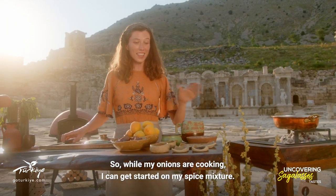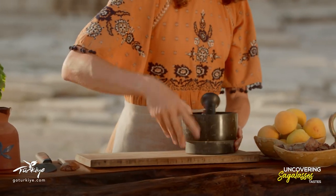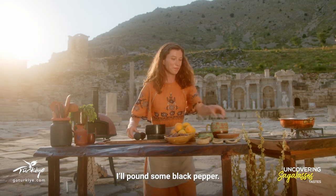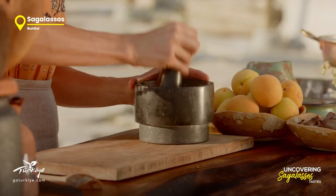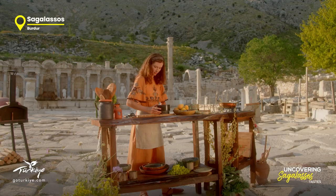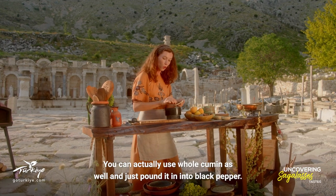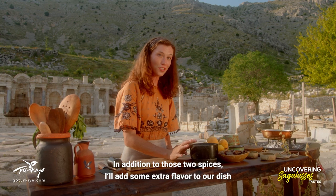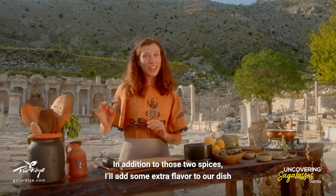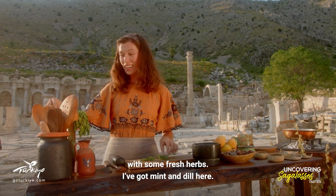While my onions are cooking I can get started on my spice mixture. I'll pound some black pepper and to that I'll add some ground cumin. You can actually use whole cumin as well and just pound it in with the black pepper. In addition to those two spices, I'll add some extra flavor with some fresh herbs — I've got mint and dill here.